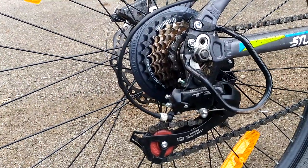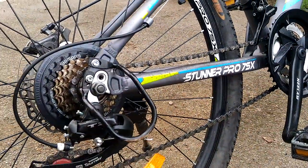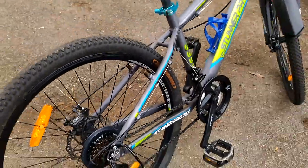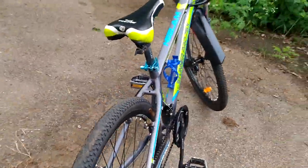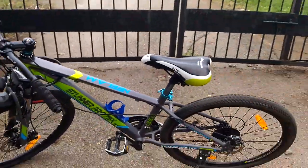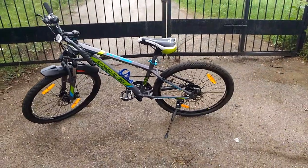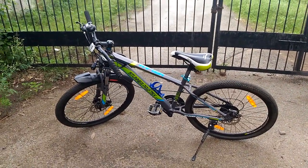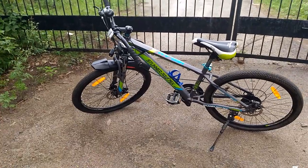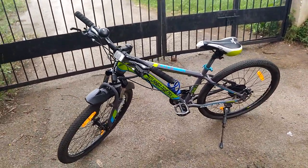It looks nice, pretty good, and very stylish. You can see the Tunner Pro 75X — its tires, its style, how it's made. Finally, I want to say this cycle is a pretty good cycle. Under fifteen thousand rupees, it's a nice cycle — its look is nice and everything about it is good. I hope you enjoyed this video, bye bye!